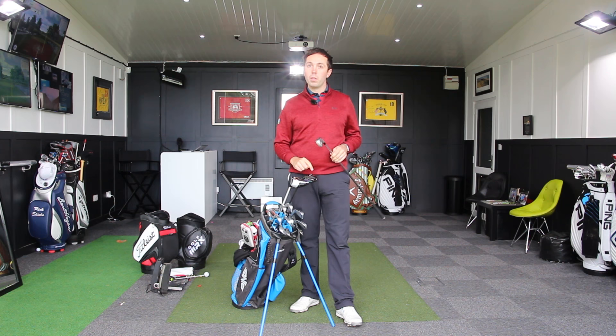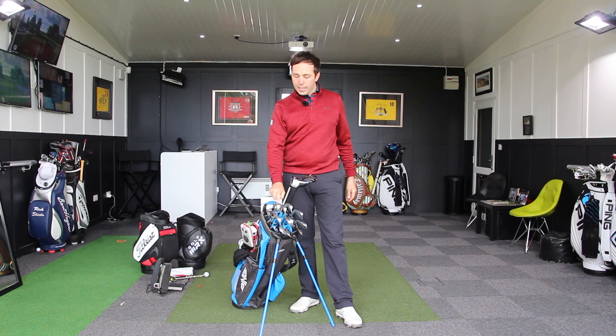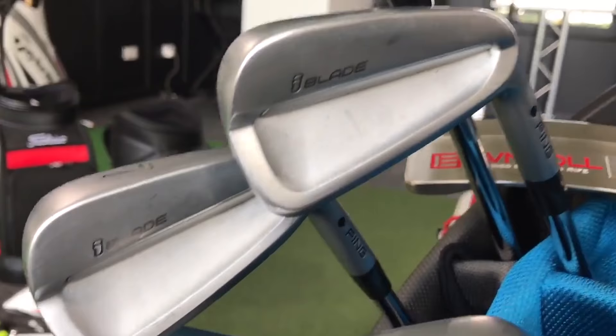If I've got a hole where I can't hit driver, I'll pull the two iron out immediately. There's a slight gap — my two iron is 18 degrees and my four iron is 24 degrees. My iron set from four down to pitching wedge is the Ping Eye Blades. I've had them in the bag for about nine to ten weeks. I really like them, love the look of them, and think they perform brilliantly.